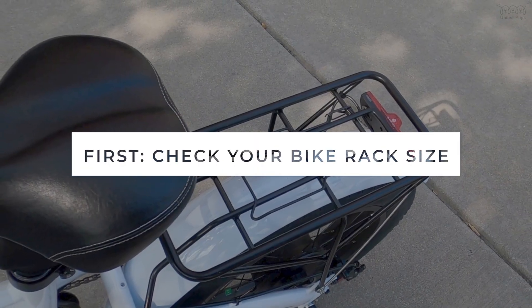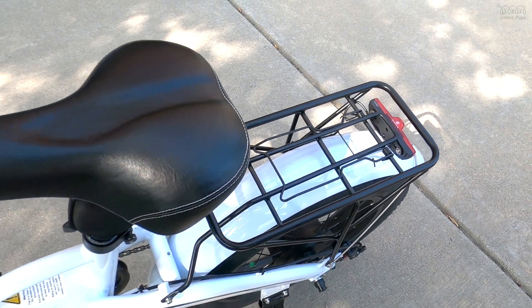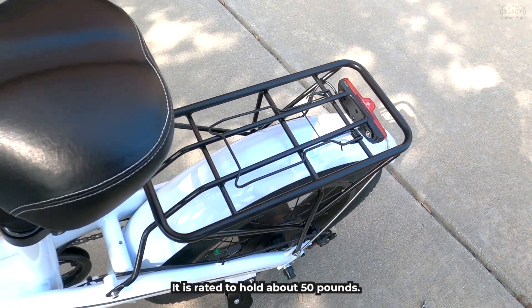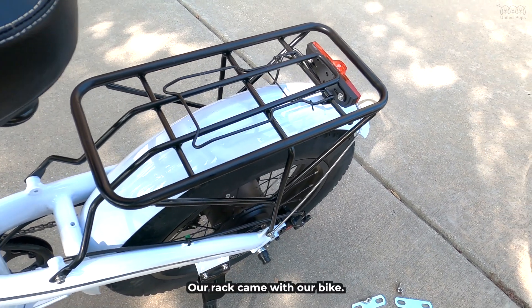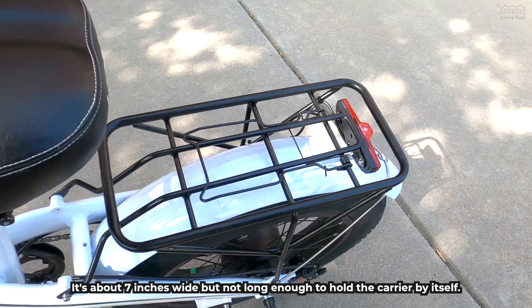First, check your bike rack size. Here is a simple rear rack — it is rated to hold about 50 pounds. Our rack came with our bike. It's about 7 inches wide but not long enough to hold the carrier by itself.